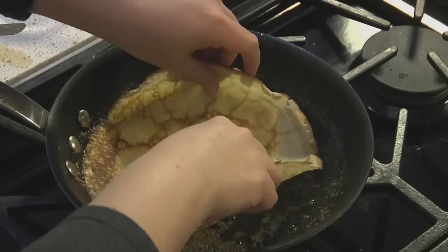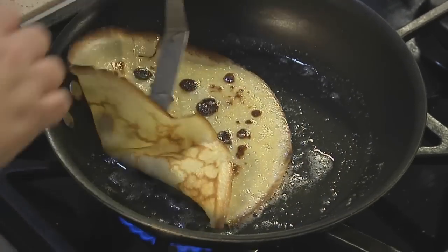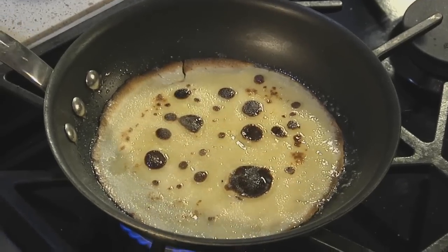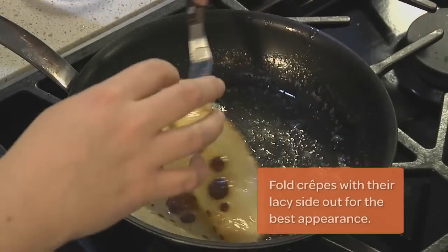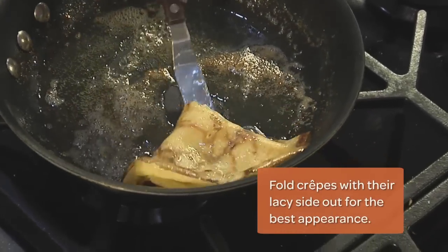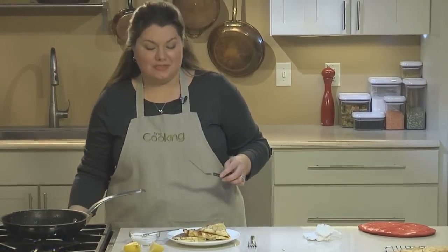There are endless ways to serve crepes. One of the best and easiest ways is to warm the crepe in a little bit of butter, sprinkle with a little bit of sugar and some fresh lemon juice, fold, and serve. The simple filling really brings out the springy, tender texture of the crepe, as well as the richness from the brown butter.